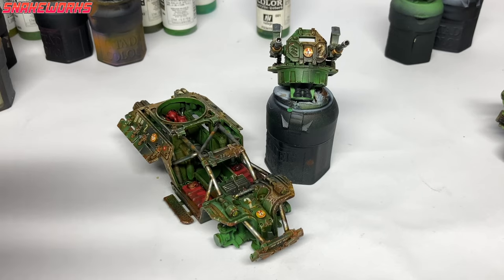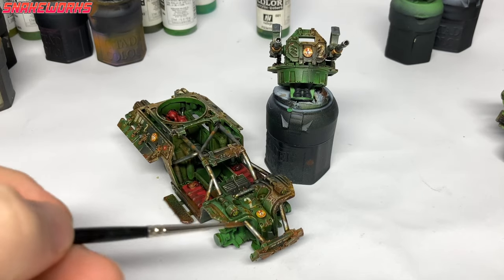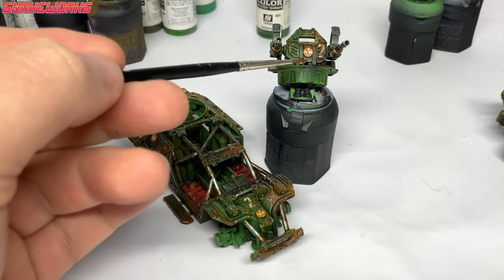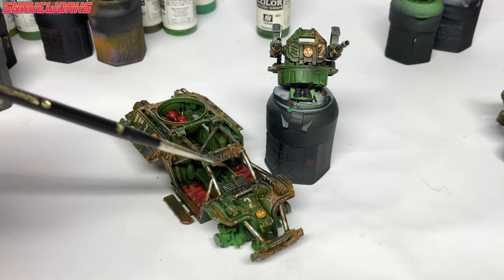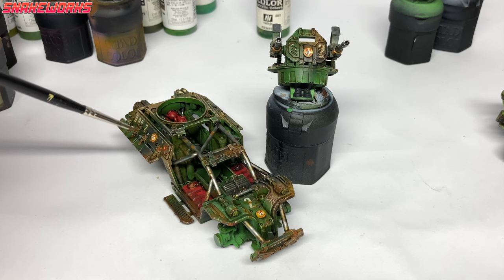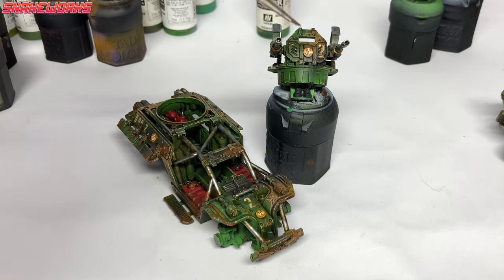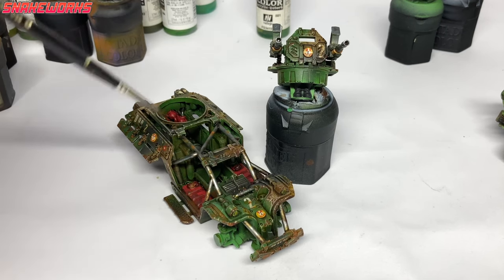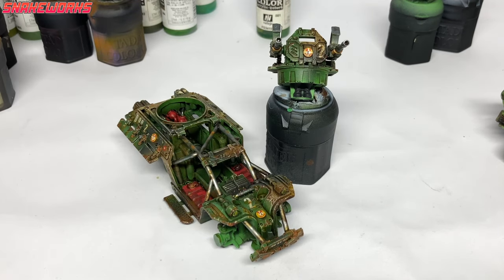Something else I've done off camera — I do apologise for this. I've painted all those little yellow discs as the Elysian D99 logos. These were quite hard to paint, as it's the words Elysian and 99 on top of an inquisitorial eye on top of a white star. I did the best I could, and at this size I think they came out okay.